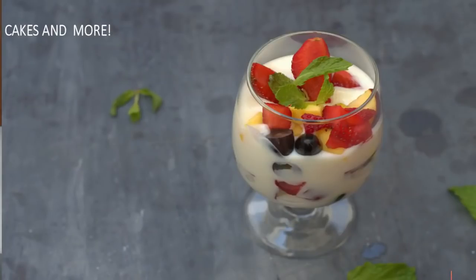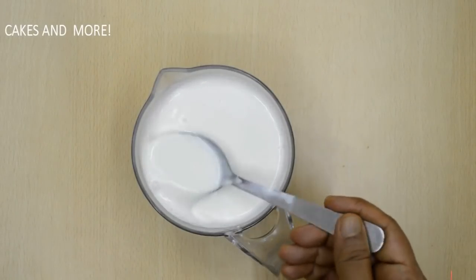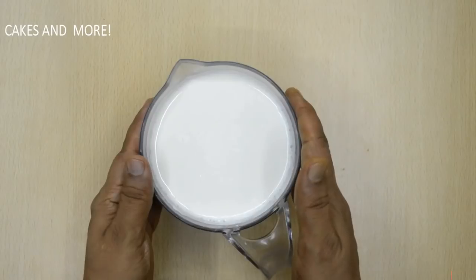For now it's going to be some simple vanilla fruit custard. Please use standard measuring cups and spoons for measuring. We need some full fat milk. If you use low fat or skim milk, you'll not get the same results. It should never be warm or hot, or the cornflour will become lumpy.